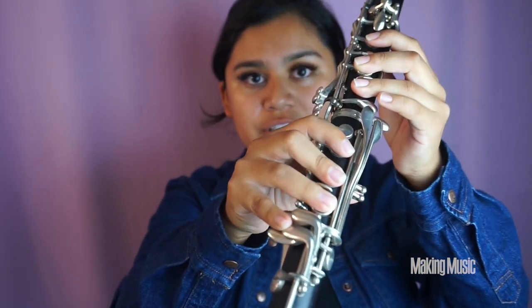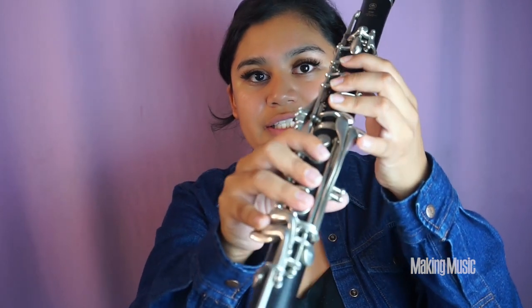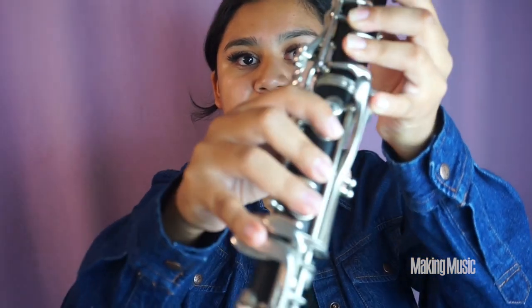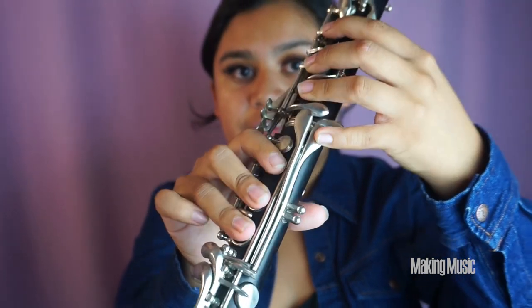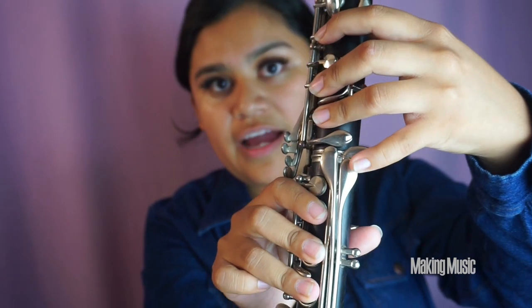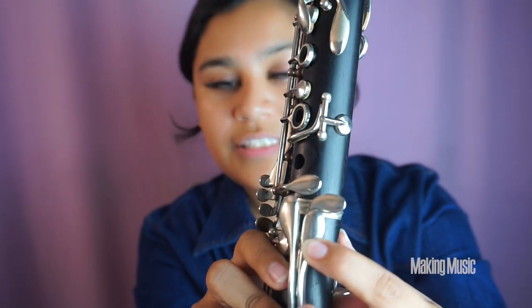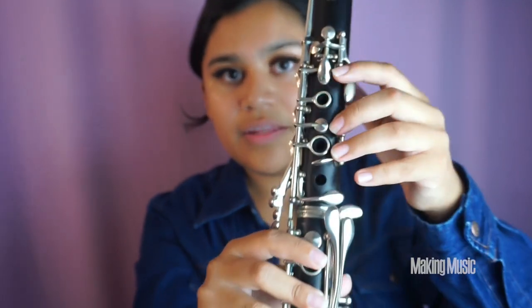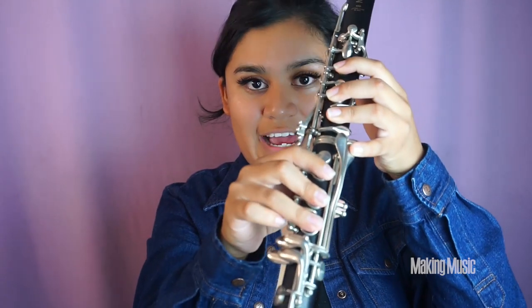From C natural, everything else stays the same — all we're doing is switching our pinkies. Going from C natural to D flat, you want to have your pinky down on this key right here instead. Everything else stays the same, and this is D flat.